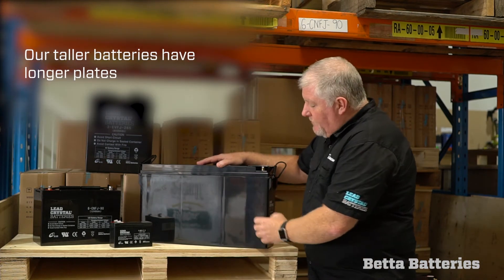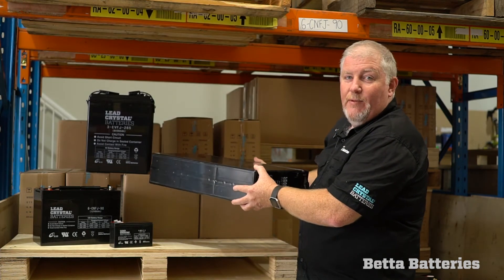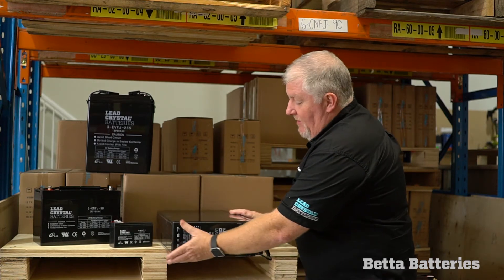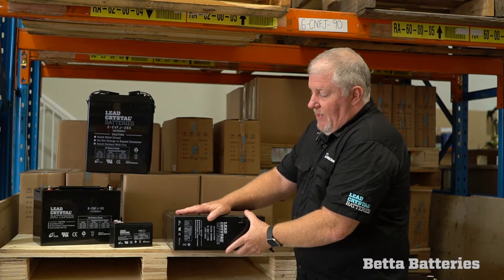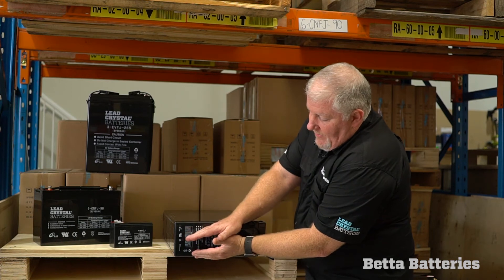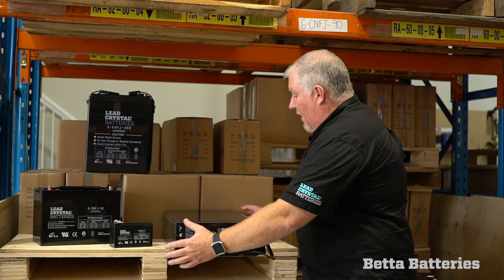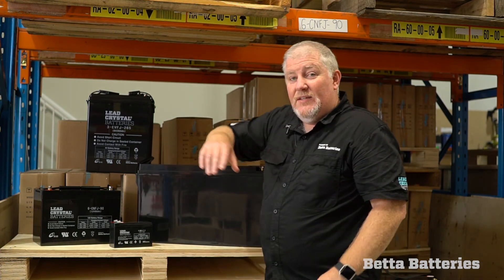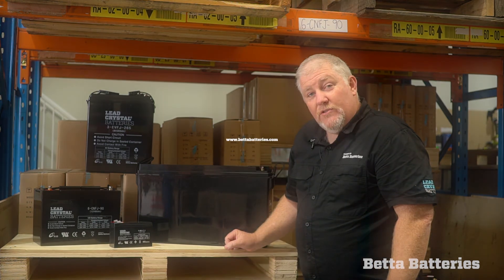What happens is when I lay the battery on its side — this is a dummy, it's an empty battery, I'm not really that strong — in a motive application when I'm bouncing all the time, those plates at the ends will compress down and will end up shorting themselves out on the bottom. So in a motive application, we'd always recommend that you stand the battery in its intended position and you'll get a good long life. Thanks for watching.